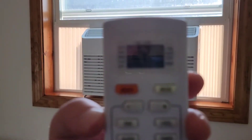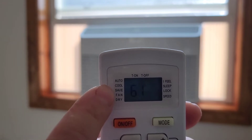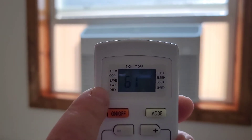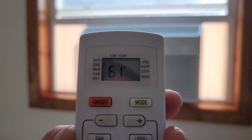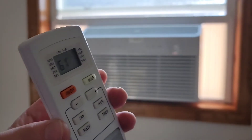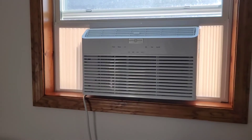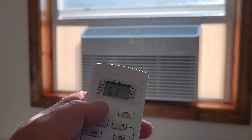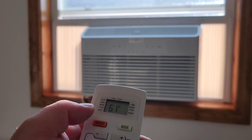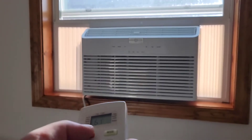On the remote there's an auto mode, cool mode, a save mode to conserve energy, just-fan mode, and a dry mode — so if you just want to bring the humidity down without cooling the room, you can. I'll turn it on to cool mode on the remote and show you how quiet it is on low and high.